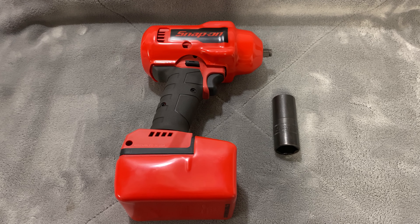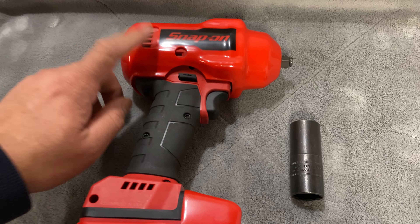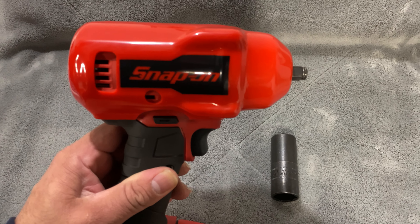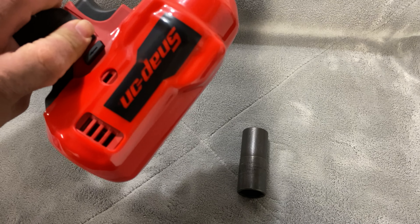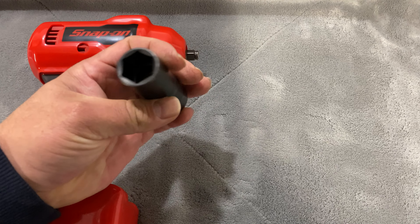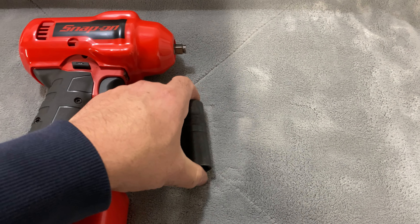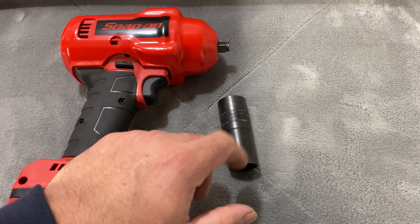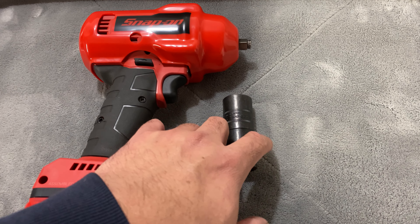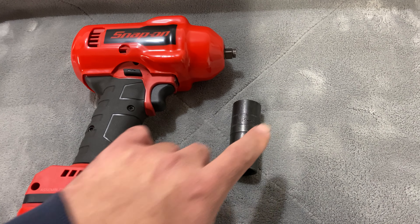What's up fellas, it's your boy Frankie M back again with another video. Check it out guys — picked something off the Snap-on truck today. I got the boot for the CT9010, already put it on there, and I picked up the flip socket 2122. I already have the 19 and 17. If you guys want the part number, this one is FLSM 2122 and it retails for $44.50.